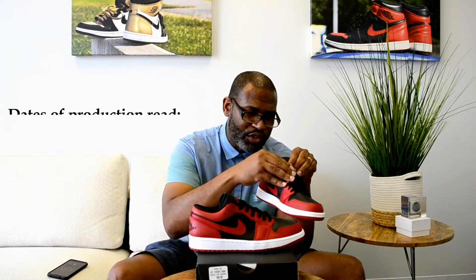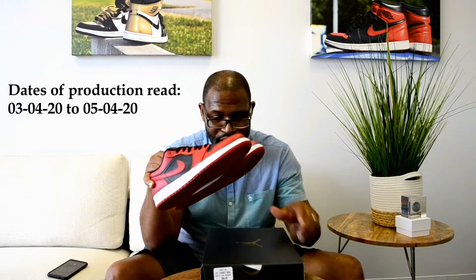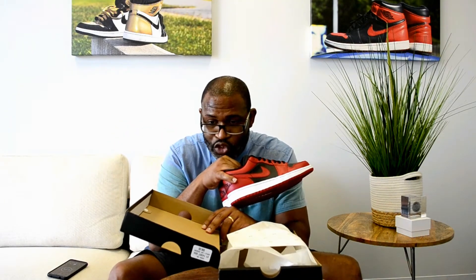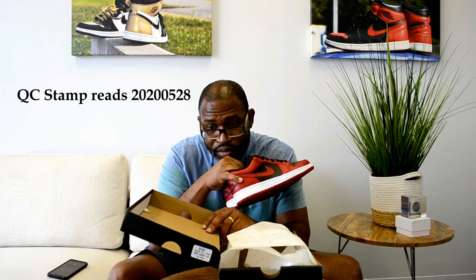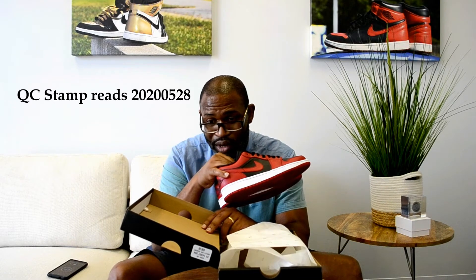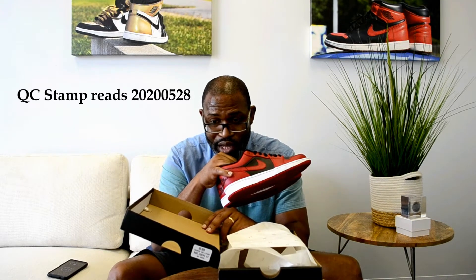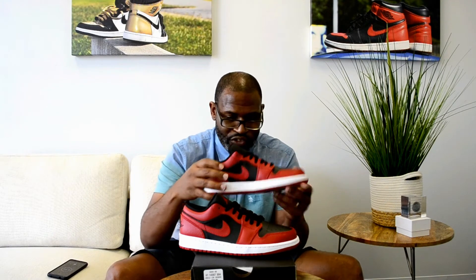I'll give you the dates of production: 03-04-20 to 05-04-20. I'm going to lift this up and open it up — there is a stamp on the inside that reads 2020-05-28, so that's 05-28-2020. So 05-28-2020 and 05-04 — we're good on that date, and that's a good thing.